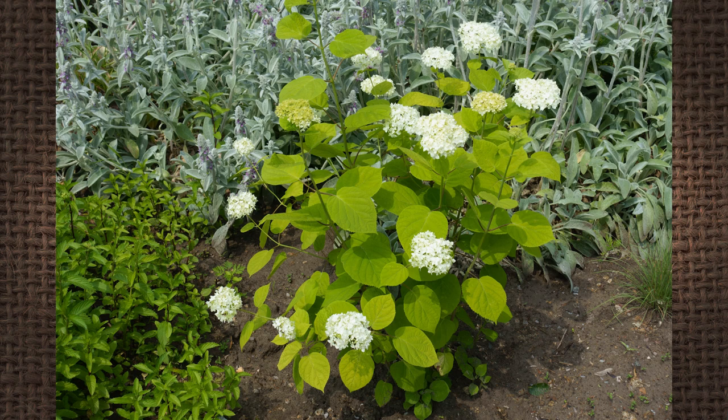If you have a mop-head or lace-cap type hydrangea — your old-fashioned hydrangeas — they bloom on old wood. There are some that bloom on old and new wood; those are your ever-blooming hydrangeas, and the plant label will tell you when you buy it. But most common hydrangeas bloom on the old wood. So I would say don't prune them at all if you can help it. But if you really need to prune it back, the best time is immediately after they flower, before they have time to set next year's buds. If you wait till the fall, it's over — no blooms.